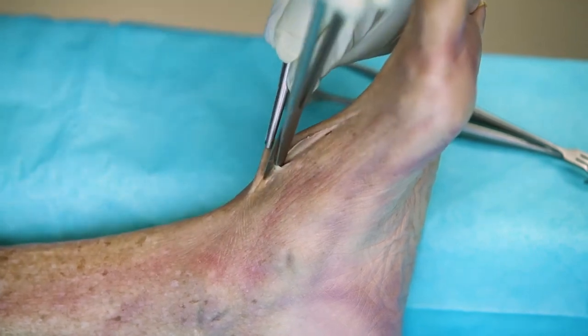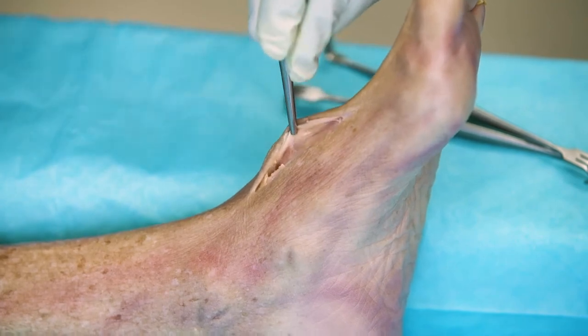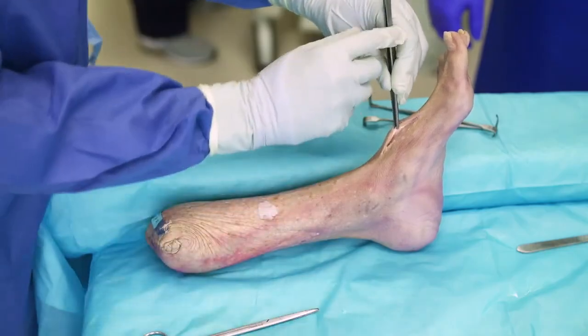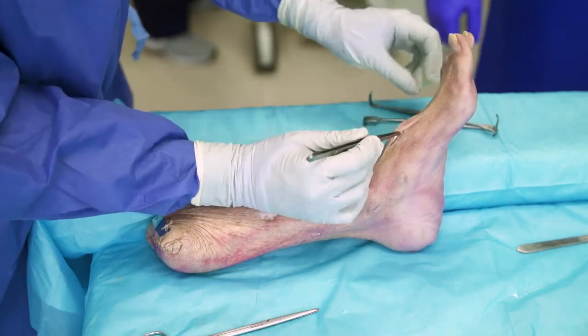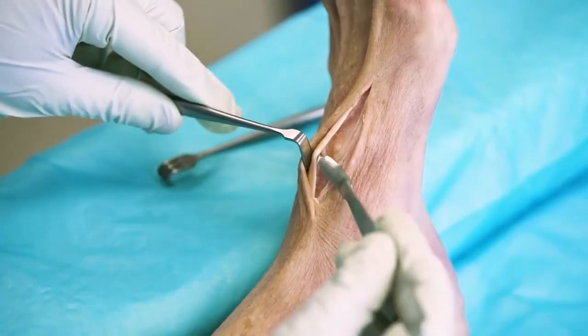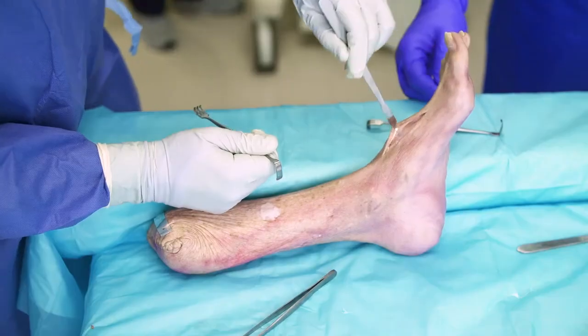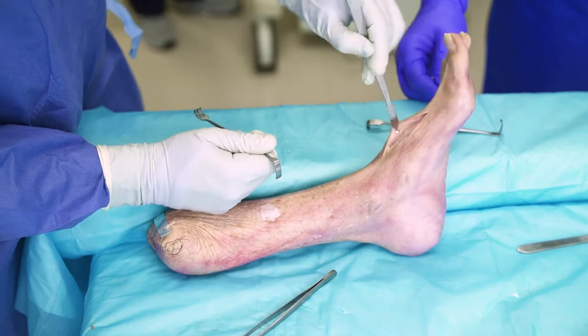The deep bundle is more lateral than this, but knowing where your extensor hallucis longus tendon is will certainly protect your deep neurovascular bundle of the deep peroneal artery. So here we have the extensor hallucis longus tendon, which we'll put a Hohmann retractor behind to protect it. That exposes our first tarsometatarsal joint.